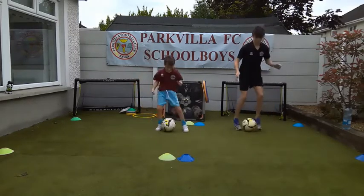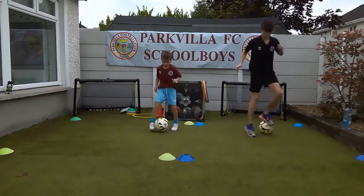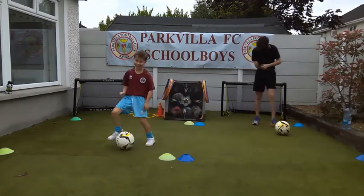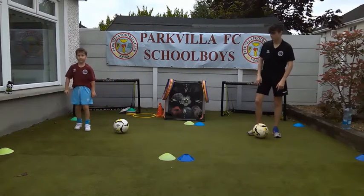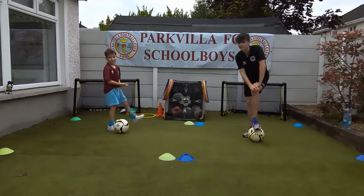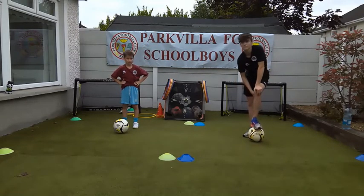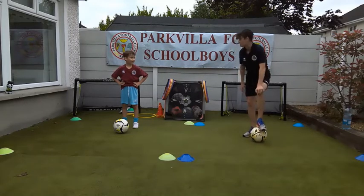Halfway there, well done everybody. Well done, Bobby - great control. 3, 2, 1 and stop. How many skips did you do? 18 skips - so 72 touches of the ball, because it's four touches, not one. What did you get, Callum? 23 - that's 92. We're going to do them again - this is the last one. I know you'll be tired but on your marks, get set, go.